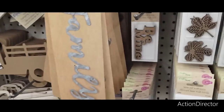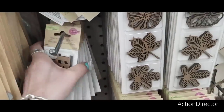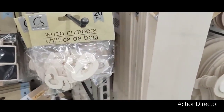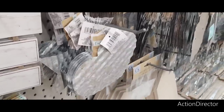They have metal signs — family, thankful, welcome. And wood numbers — 20 of them. You have these drop downs and the galvanized items for DIYs.